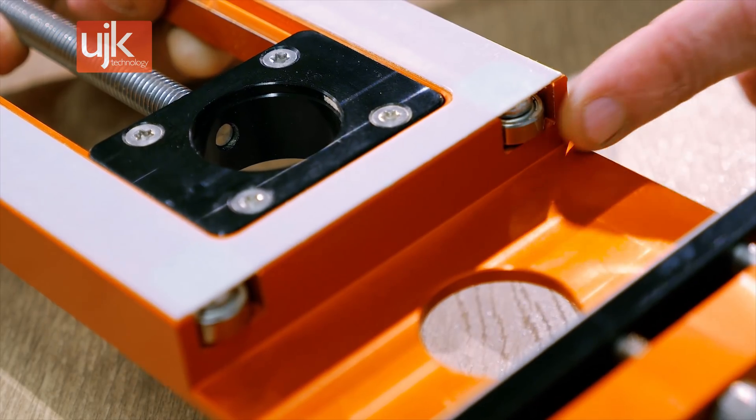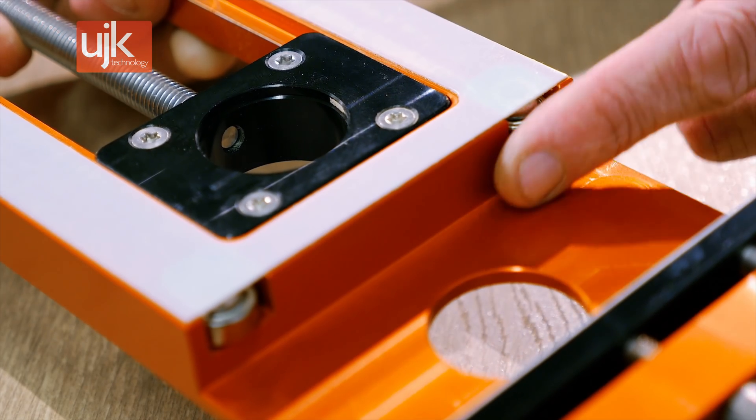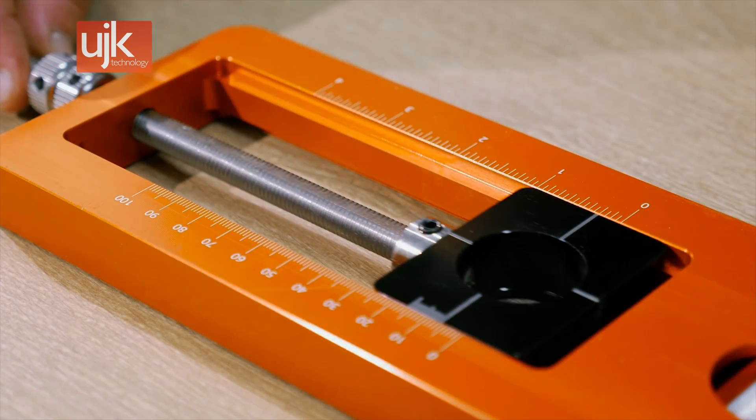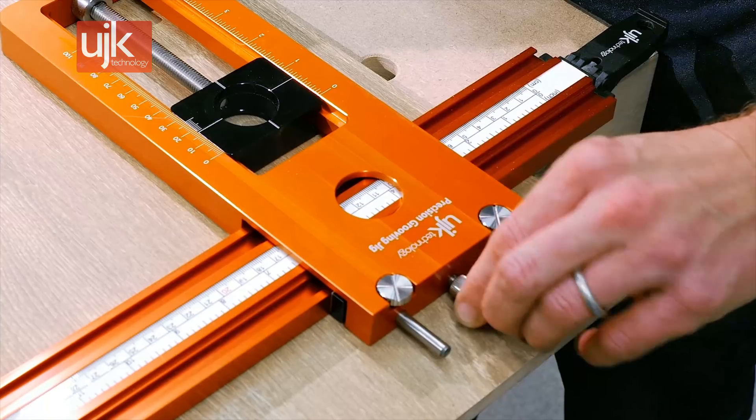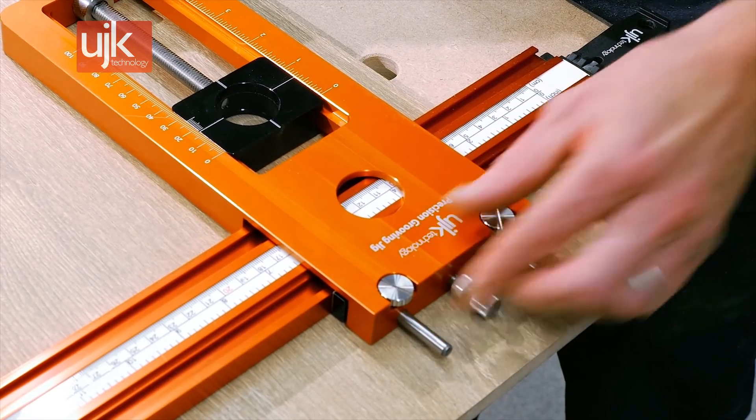The jig is also bearing guided on the underside which runs against the guide clamp. The capacity ranges from 0 to 100mm. For ease of use, there's both imperial and metric markings.